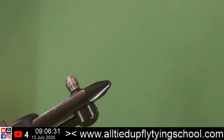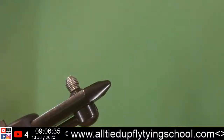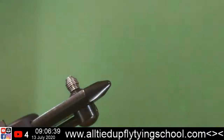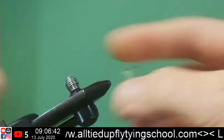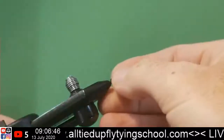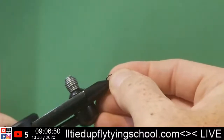What's nice about these jig hooks is they ride hook-up. When you're trying to not snag on the bottom, the hook rides point-up — that's just awesome. Alright, let's get this in here.